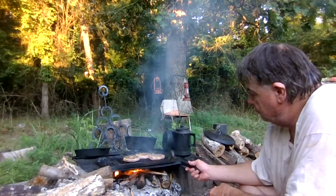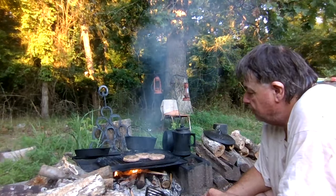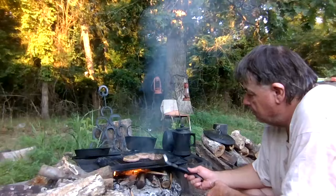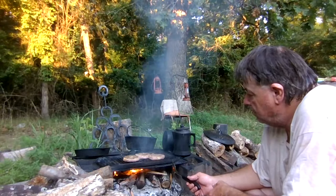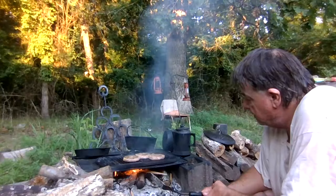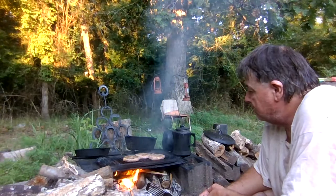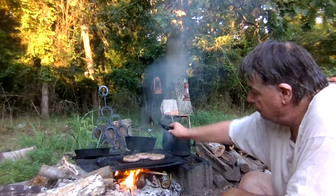That steel grill — I like to give it a dose after I cook on it. I'll wash it, then I'll get some lard and put it on there, and that helps keep it from rusting and helps season the steel. Like I said, this one's steel — I've got one over there that's cast iron.